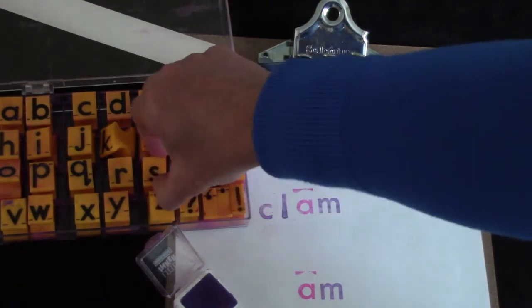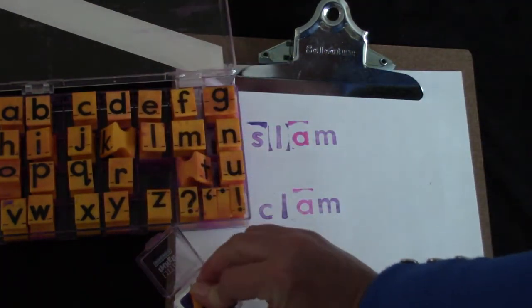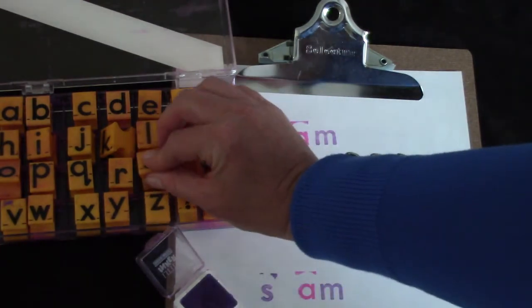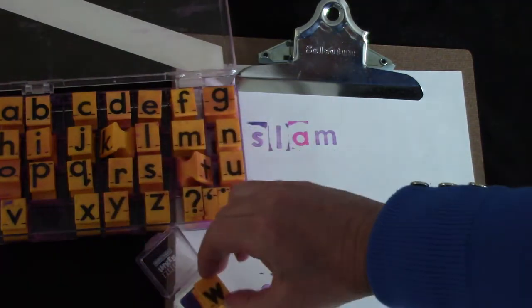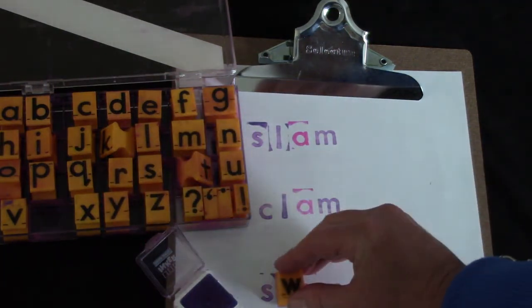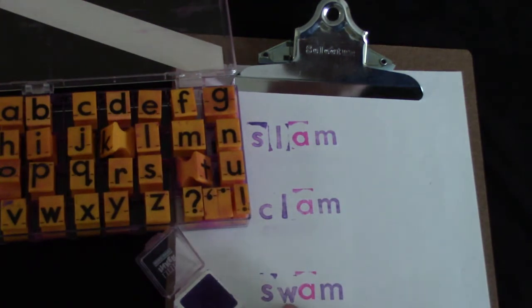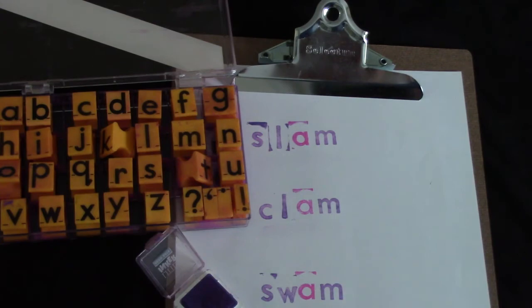I think I'm going to try another word that starts with the letter S. I'm going to use a W. Let's try the sounds: sss, woo, am. Could you do the sounds with me? Sss, woo, am. Do you know what the word is? Say it fast. Slam! Well done.